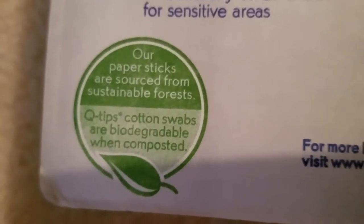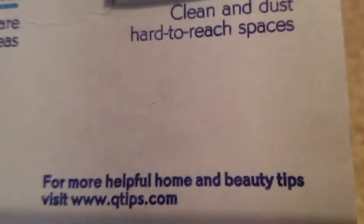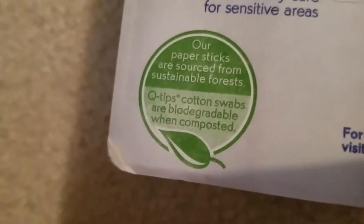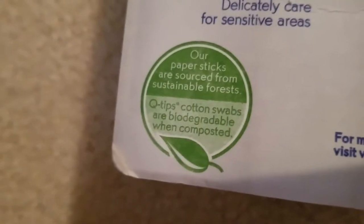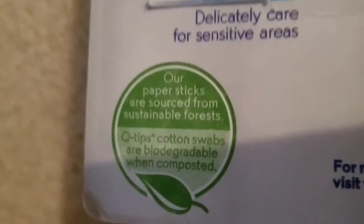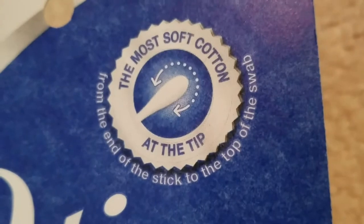The paper sticks are sourced from sustainable forests, and Q-tips cotton swabs are biodegradable when composted. Instead of using brands with a plastic stick that can never break down — we're having all kinds of plastic issues with the environment — that won't happen with this product. For more helpful home and beauty tips, visit www.qtips.com.